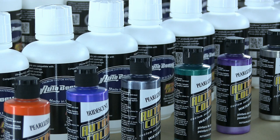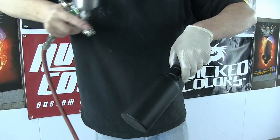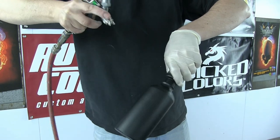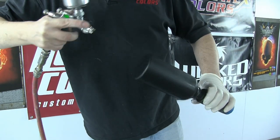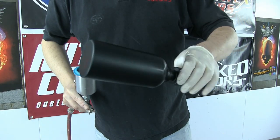Now I've got the sealer down and I'm ready to switch out to my more exotic paint. In this case I'm using the 4300 series Auto Air colors — this is 4314 pearlized black. Because I've already put the black sealer down, I only need three really light coats for coverage here.